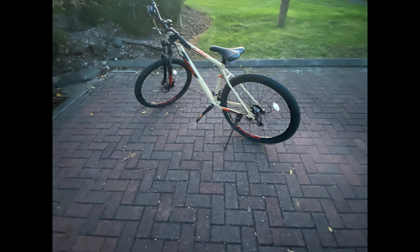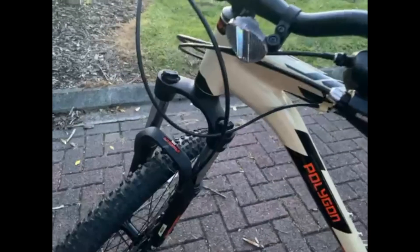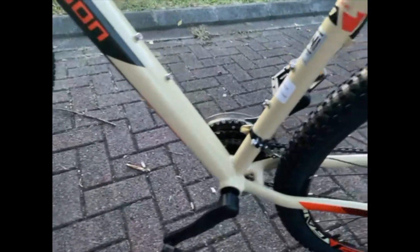This Polygon Cascade 3 was created to be versatile for riders who are looking to commute to work or to go for recreational riding.